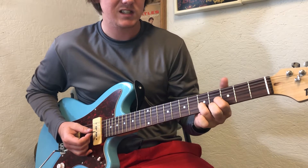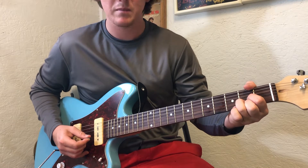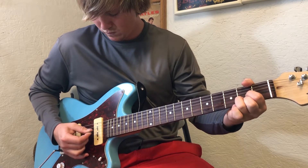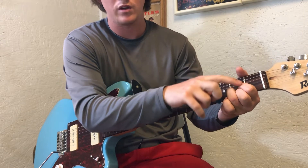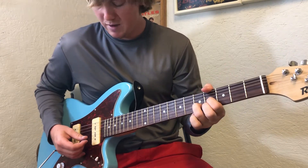And then it just slides over to the second fret - same thing - except this time everything's on the second fret, even the ring finger, so you got all three fingers on the second fret right there. Then you just slide back and do it again.